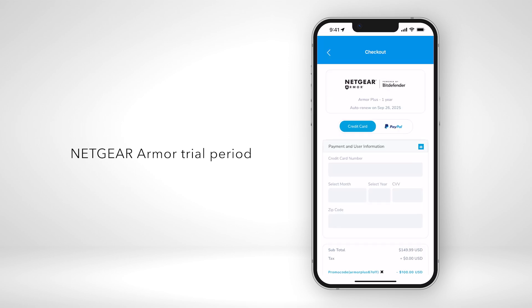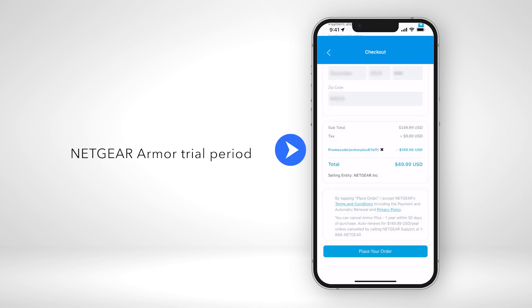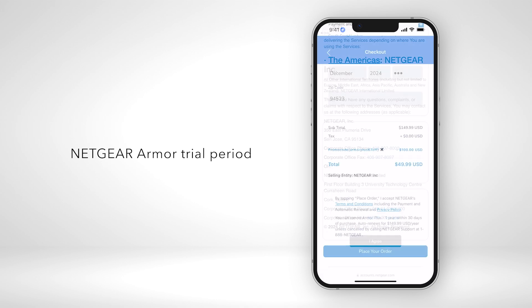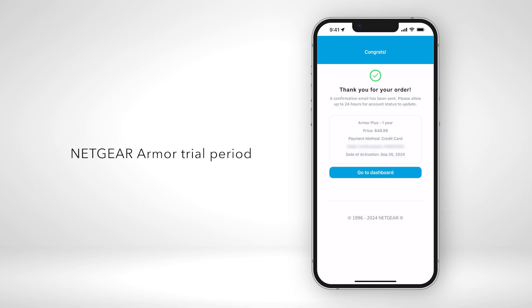Review the checkout information. You can apply a promo code if you have one. Review the terms and conditions. Tap on I agree, then tap Place your order.